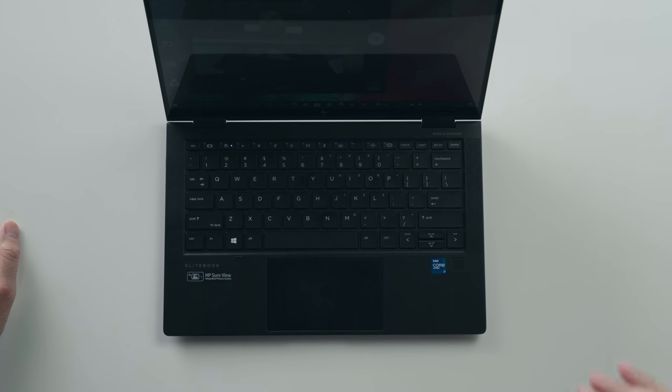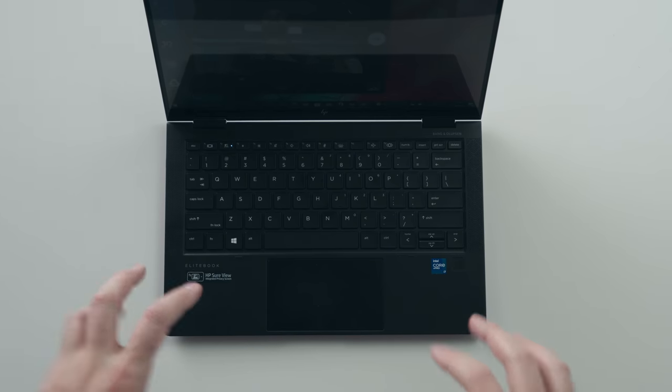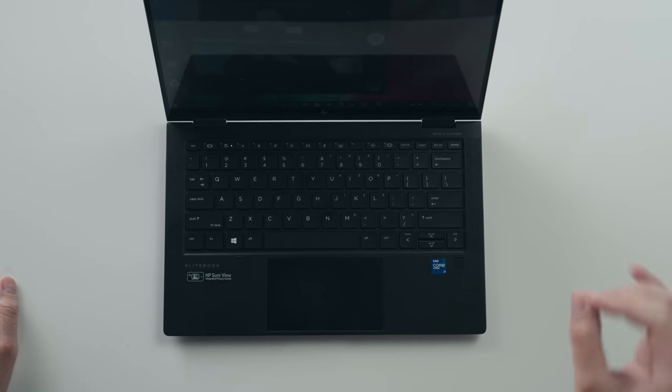Let us know in the comments what you think of the actual mic quality. Back in the day HP used to have some of the worst keyboards, but lately their keyboard game is on another level. This tiny little laptop with only 1.3 millimeters of travel distance has one of the best keyboards ever typed on. It is so tactile with a satisfying click, and there's backlighting so you can see the keys in the dark.